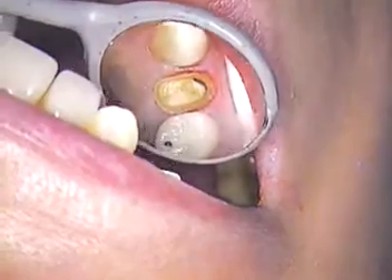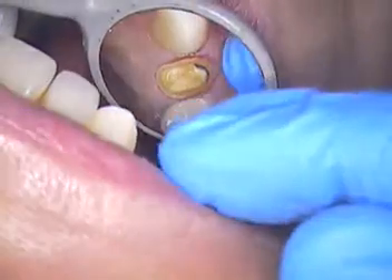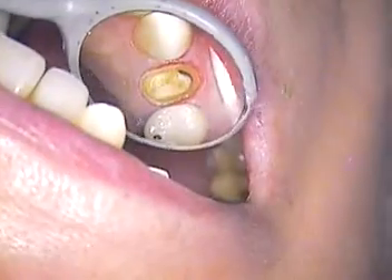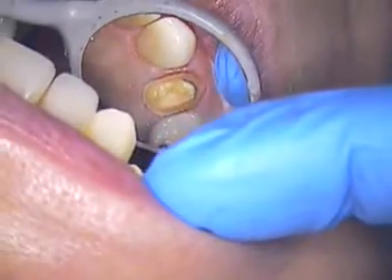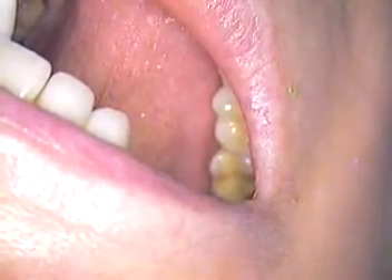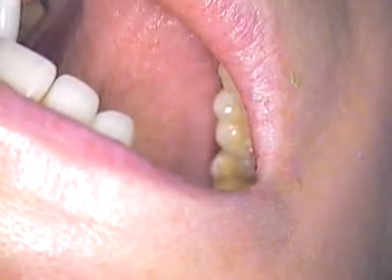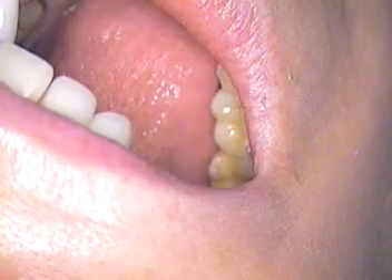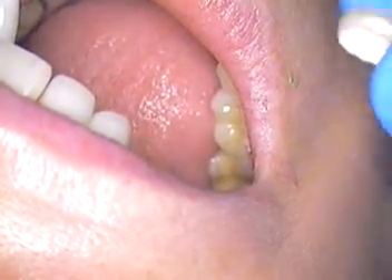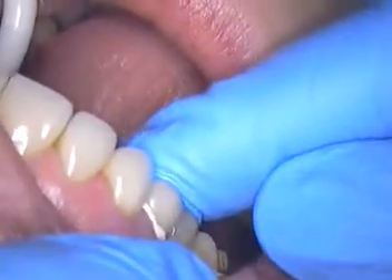It goes through a set phase — from a doughy phase to real sticky, then doughy again, and finally you can clean it off. We set the timer to about a couple of minutes from seeding. And we do coat this with Vaseline before we cement it.